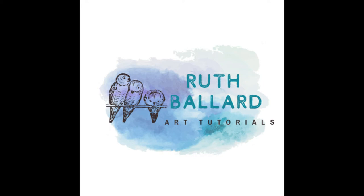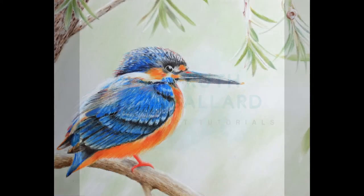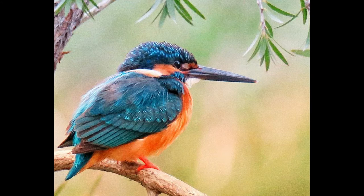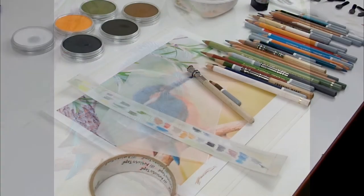Hello and welcome back to my art studio. I'm going to be drawing this Kingfisher in pastels today, and here is the reference material — I'll provide that for you in the description box.